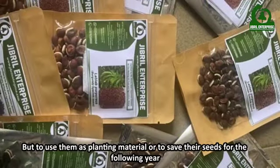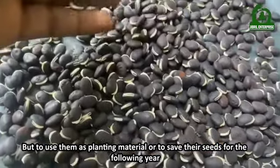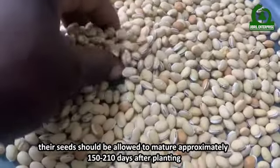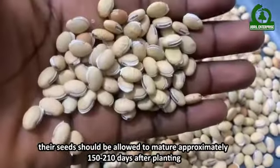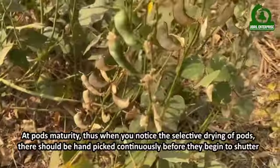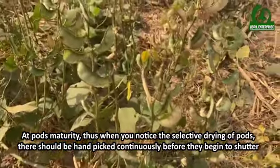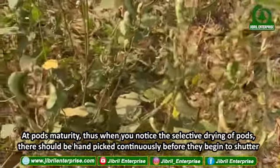But to use them as planting material or to save their seeds for the following year, their seeds should be allowed to mature approximately 150 to 210 days after planting. When you notice the selective drying of pods at pod maturity, they should be handpicked.